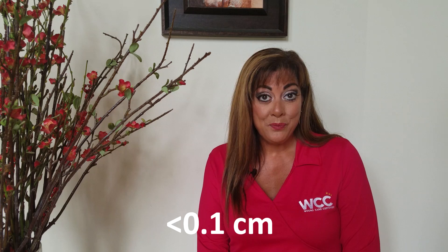So, if I had to measure depth and I had slough and eschar in the way, this is what I would do: write the less-than sign, 0.1 centimeters. That shows that you have an open, active wound. As you use the right product and start debriding, that depth will increase.